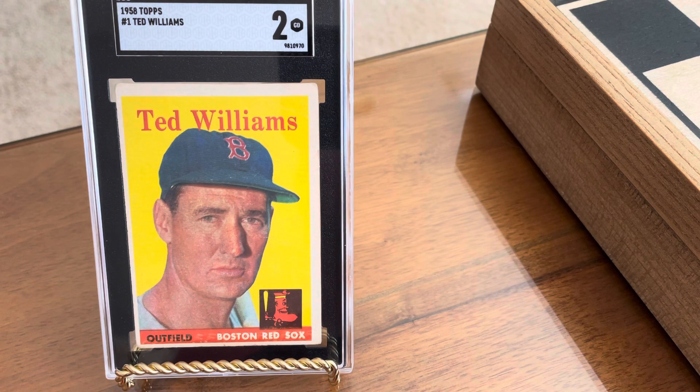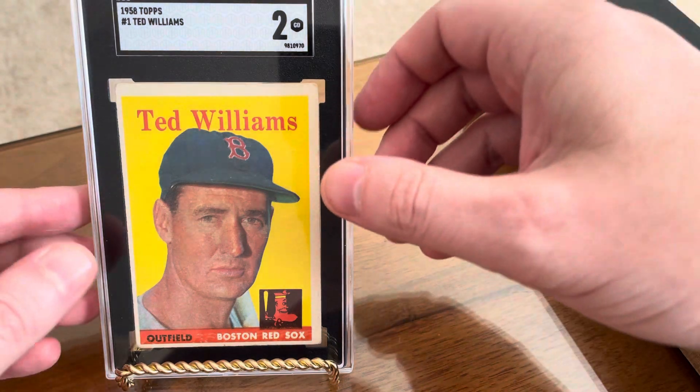Really love the photo on it — close-up shot. The logo on his hat shows up really well. Love that bottom right logo with the red sock and the baseball bat, and the bat laying on Ted Williams' shoulder there. And the back of it looks really nice too.